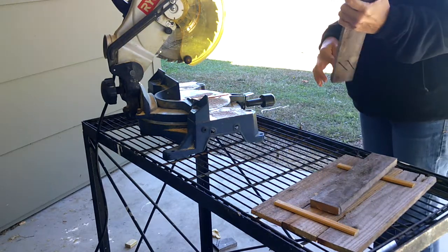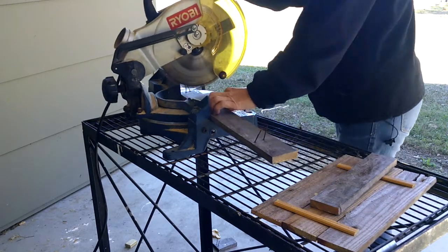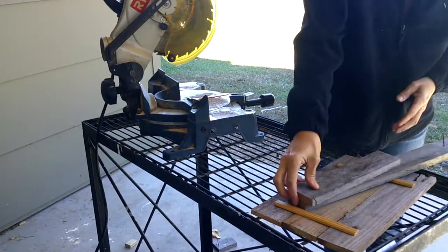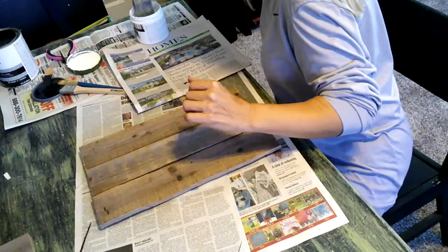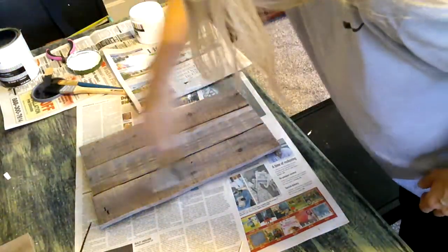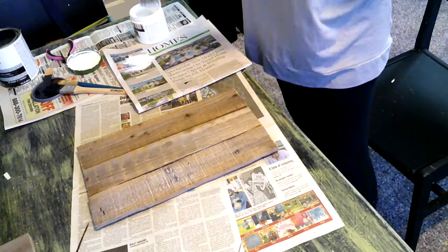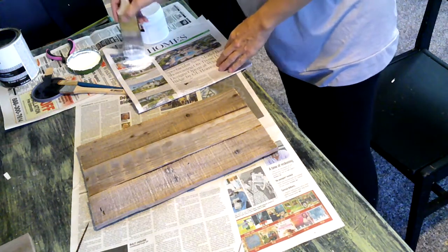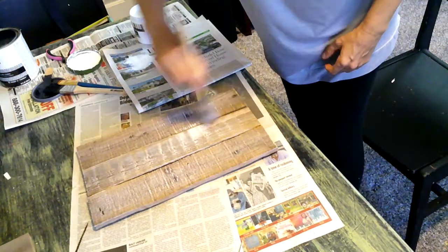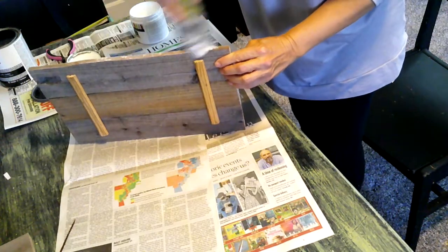After cutting the supports I set them aside — you will see how I attach them later. Now for the fun part: I just took some white paint that I had on hand and dry brushed the frame. I only painted the front and the corners, but you could have painted the back as well.